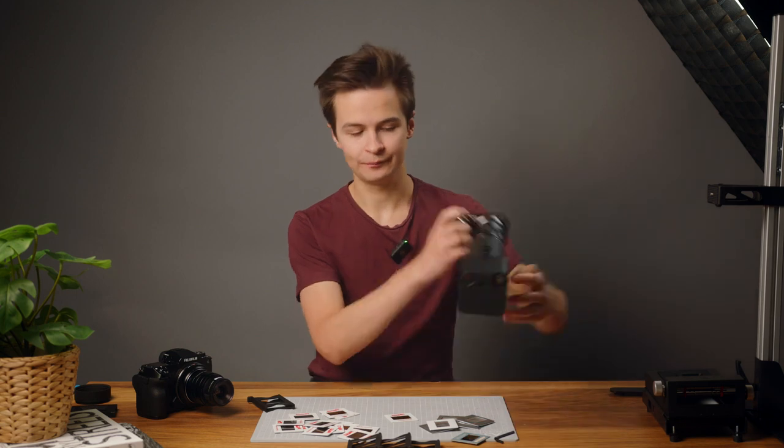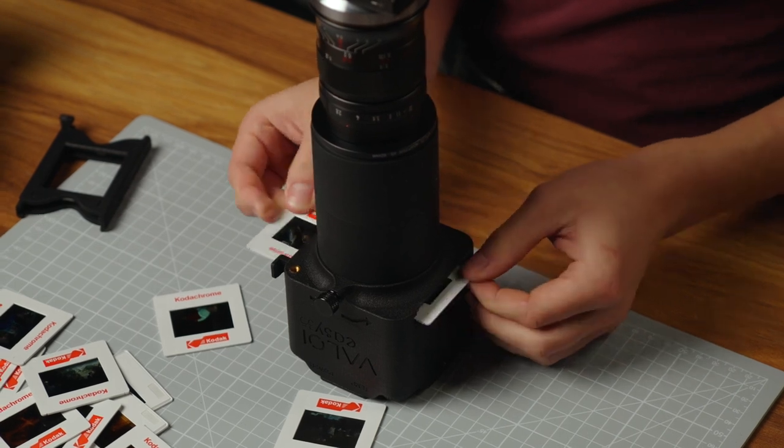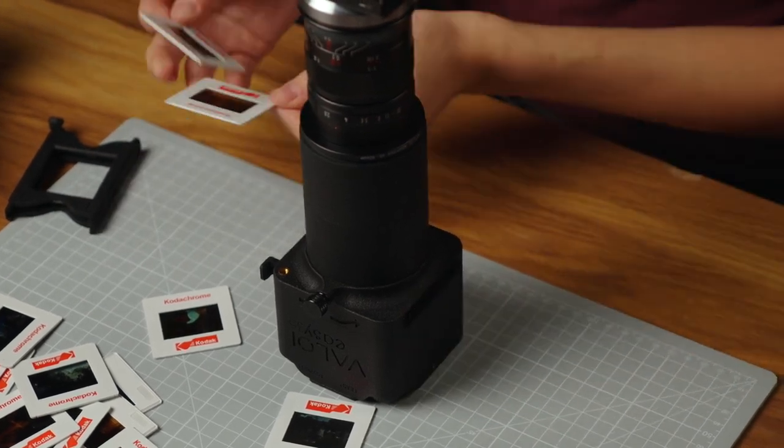Insert that inside the EZ35. As you can see, you can't reach and pull out the last slide directly, so use another slide to push it out until you can reach it, and then just pull it out.